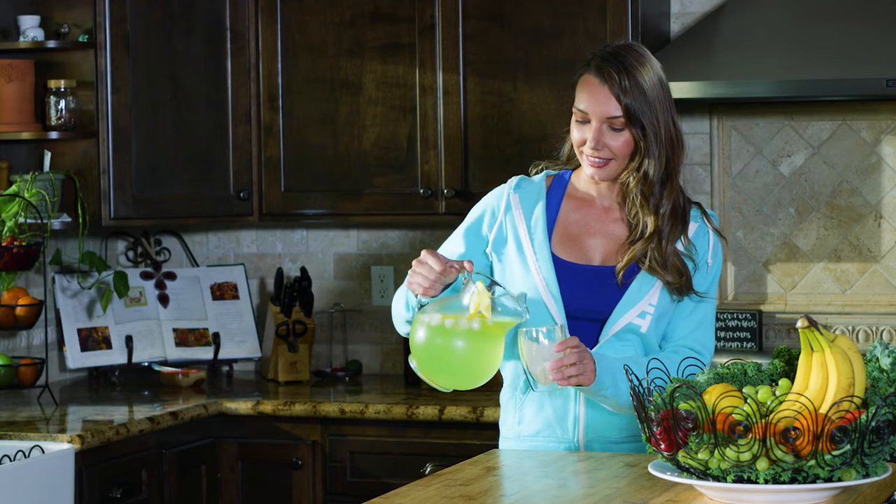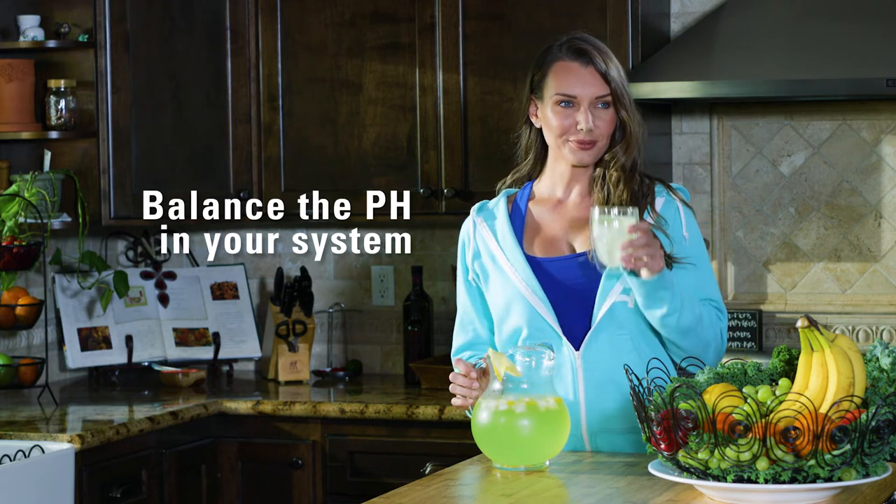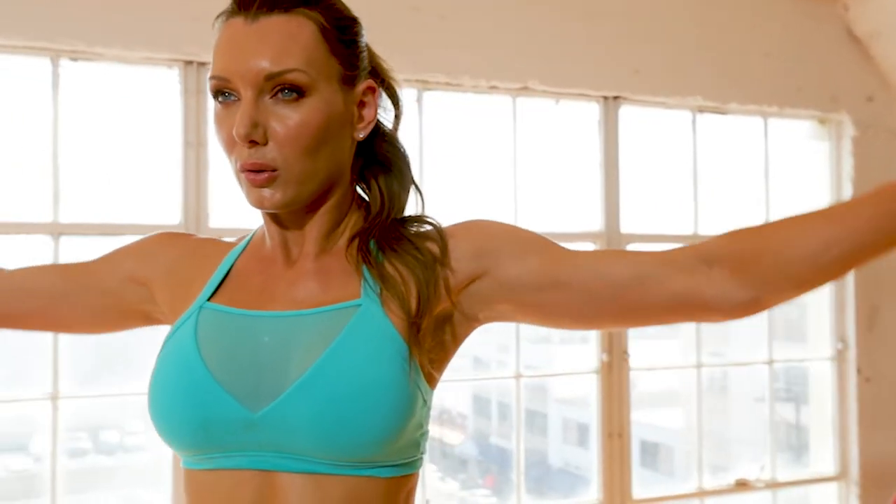It also offers alkalizing minerals to balance the pH in your system, which sets the stage for weight loss. It will help keep you hydrated and feeling full between meals. Use it as an afternoon energy boost or to bump up your workout intensity.